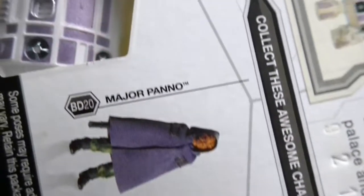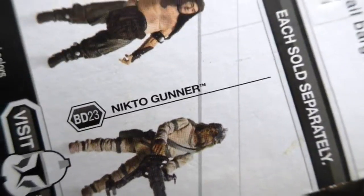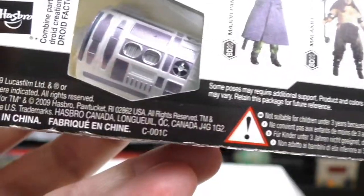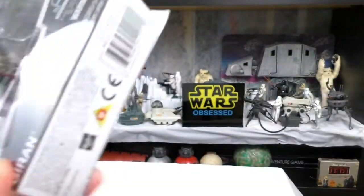They all have these interesting numbers: BD-20, BD-22, BD-23. I have no idea what that means. This came out in 2009, and I got this in 2009. I am just now going to open it and put it as part of my displays.